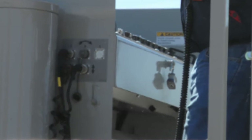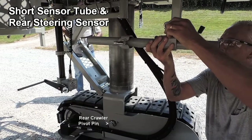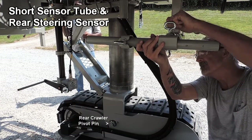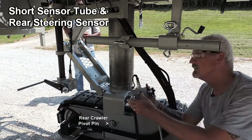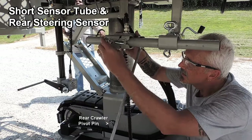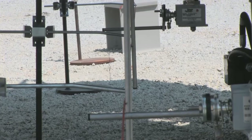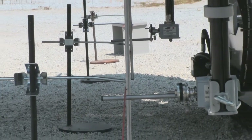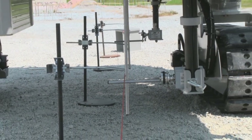For mounting the rear steer sensor on an all-crawler steer machine, it will be necessary to use the short sensor tube that is provided with the machine. This is necessary to properly locate the rear steering sensor so that the steering wand is approximately 8 inches in front of the rear crawler pivot pin. Once the sensors are adjusted and the machine is in automatic mode, the arrangement should look similar to this view when looking from the front of the machine towards the rear.